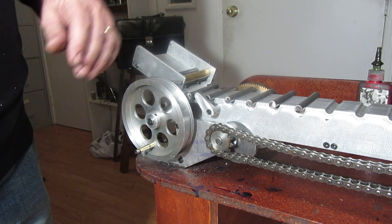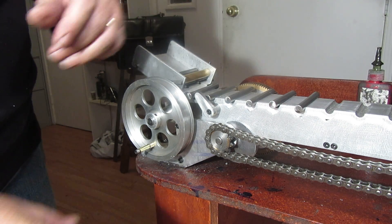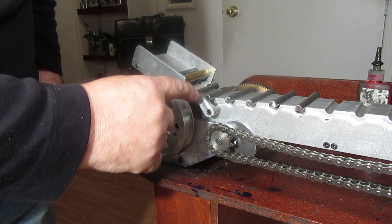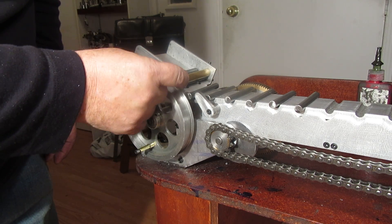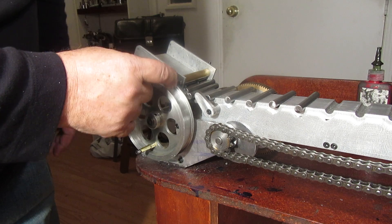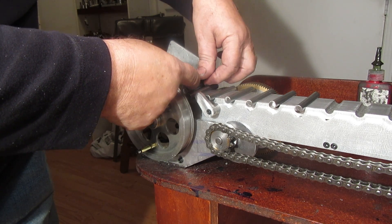The feeder magazine here was full of parts, and as the walking beam went around, this cam engaged this little lever, and every time it did, it allowed a part to come down out of the magazine onto the walking beam.